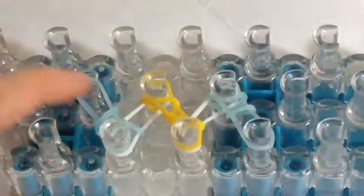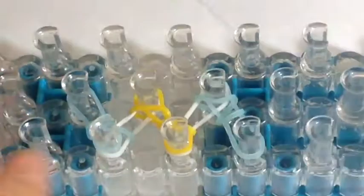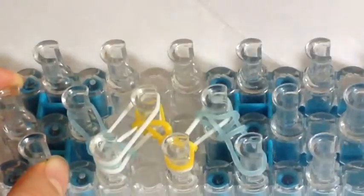Now you should have something like this. We can take another band — white bands this time — and just add them on these two pins right here. Every time you add in a white layer, we're going to do the inverted fishtail stitch on these four pins.